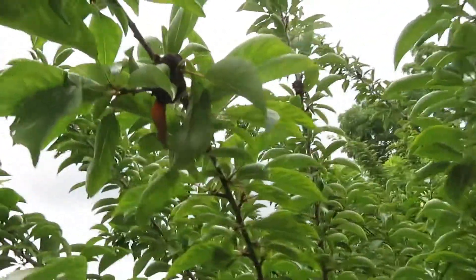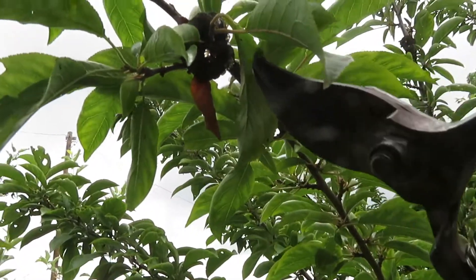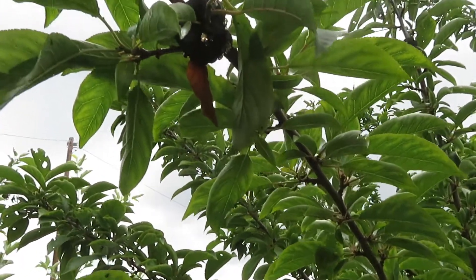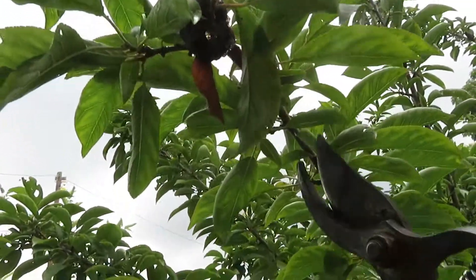Black knot is a fungus. It forms a canker on the stem. Eventually it's going to kill the branch beyond that. So when you see black knot, you want to prune it out so that it doesn't continue to spread.